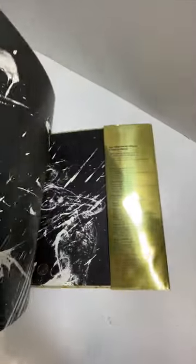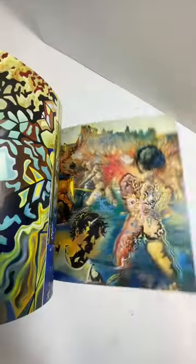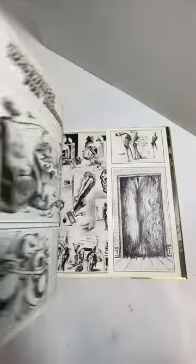The book itself — I'm just going to thumb through it back to front as fast as I can because I only have a minute to get through these. But you can see it has a lot of his works.